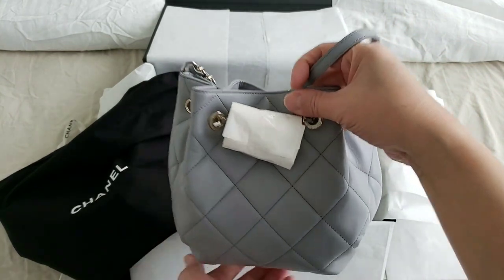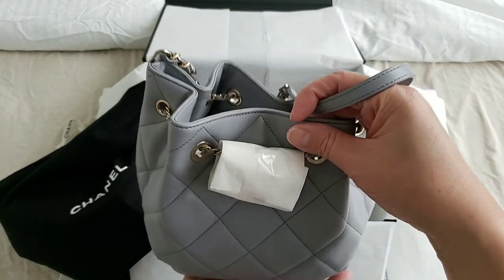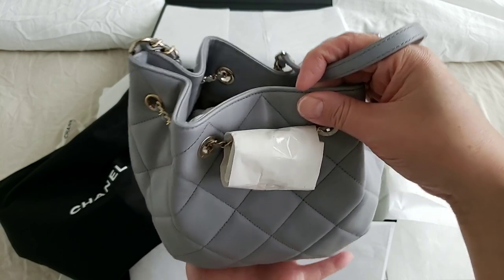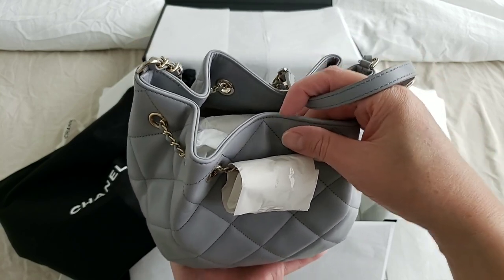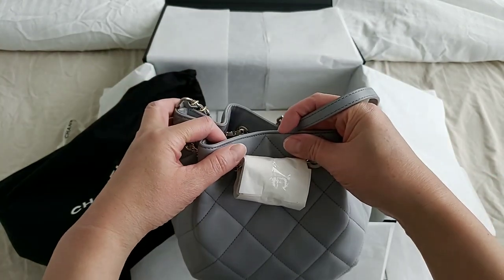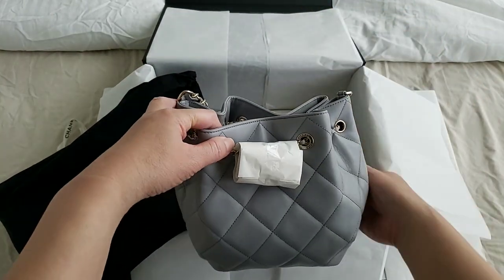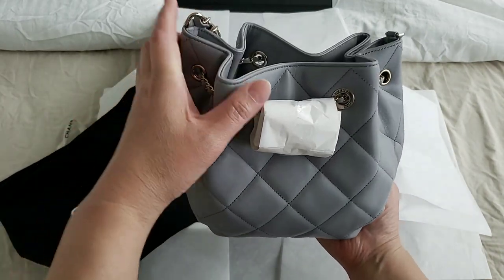This is actually called a drawstring bag on their website if you go to the Chanel online website, but you could also call it a bucket bag. I believe there are a couple of different varieties and this is the smaller one — well, not the smallest.